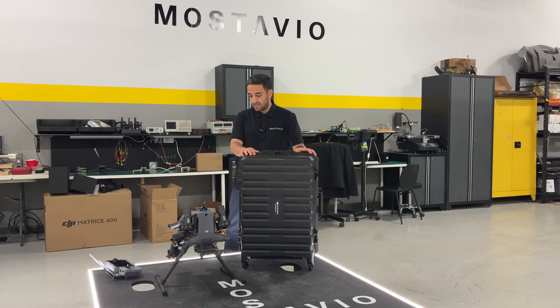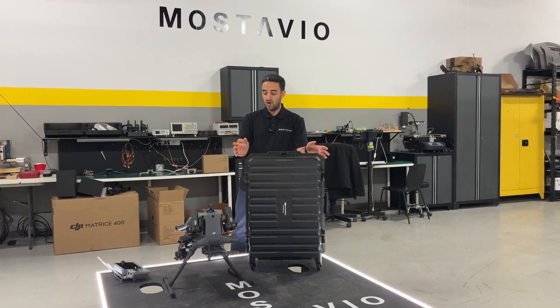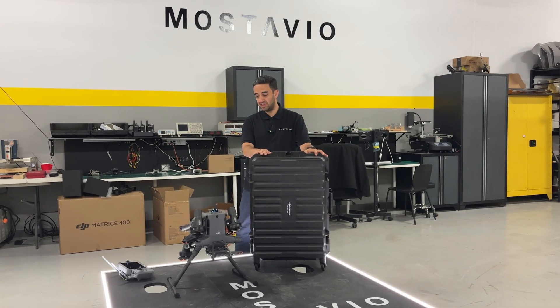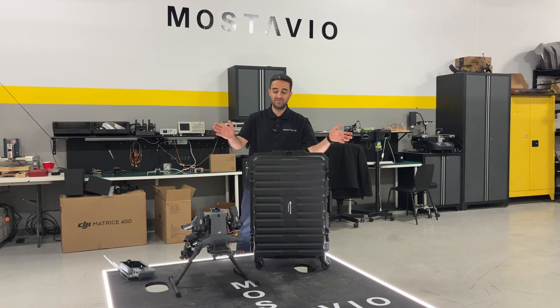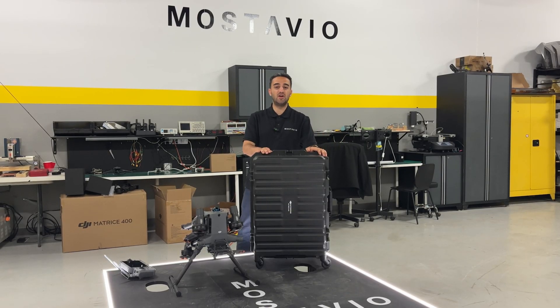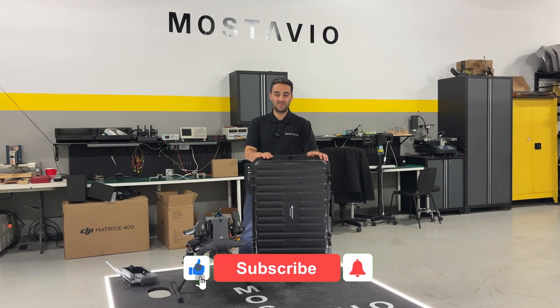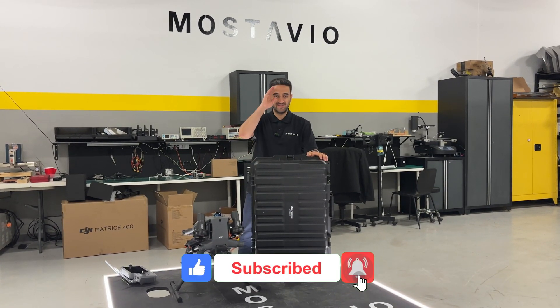That was our tutorial video on unboxing, assembling, initializing, and activating a brand new DJI Matrix 400. Thank you so much for watching and don't forget to like and subscribe to our YouTube channel. Take care, see you next time.